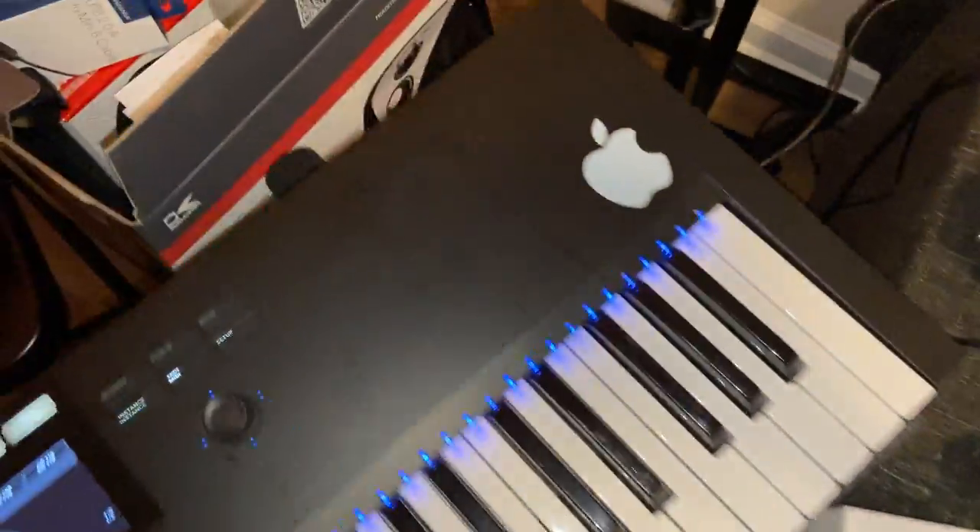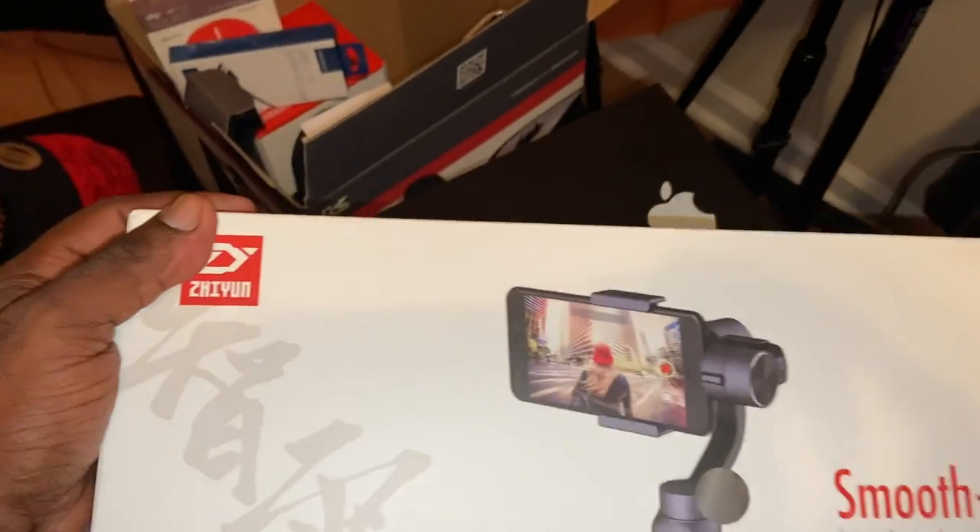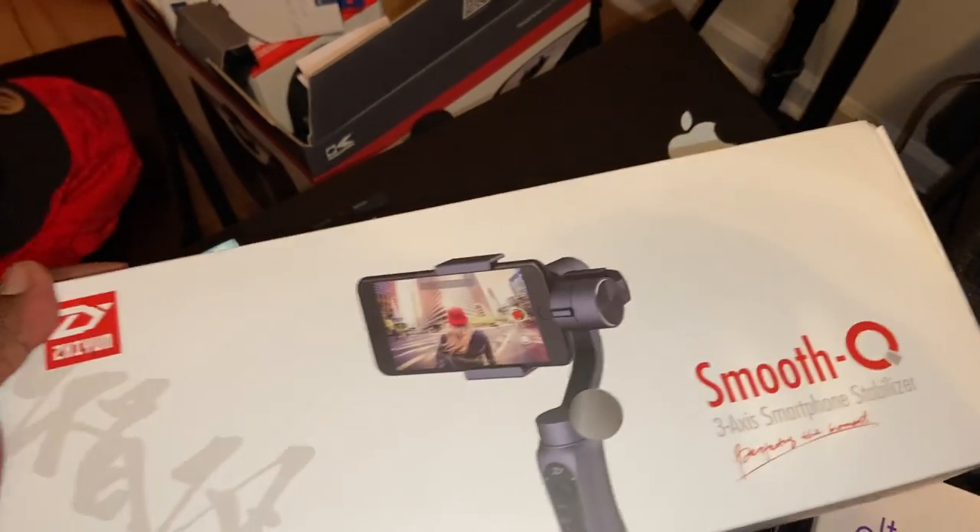So I'm just getting started. Any suggestions? Holla at your boy. This is the box for the Smooth gimbal. I'm going to do a product review tutorial on that once I get it working. Somebody was telling me to go with the DJI, but another guy showed me this one — it'll do the job at a lower price.